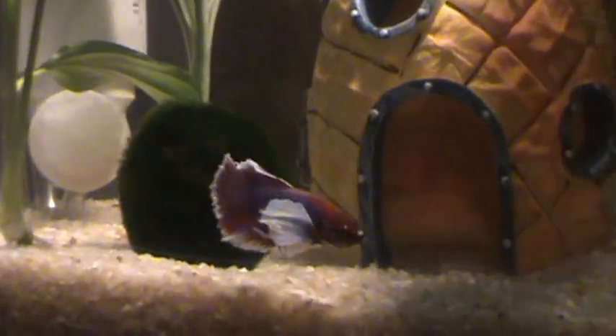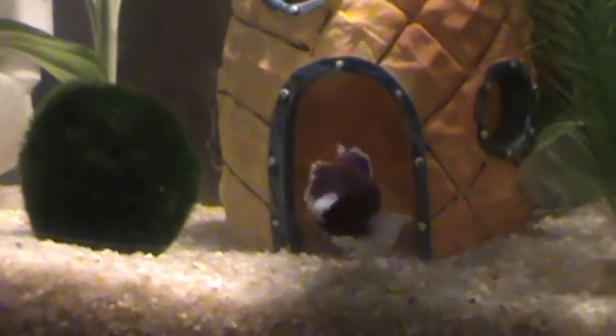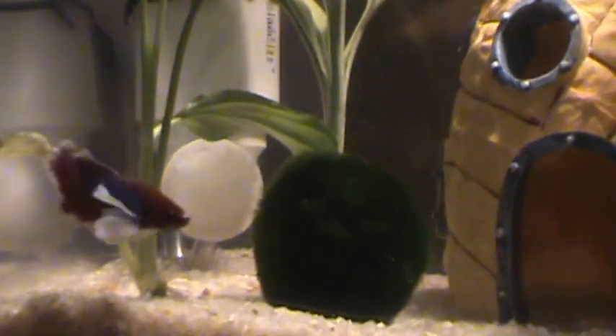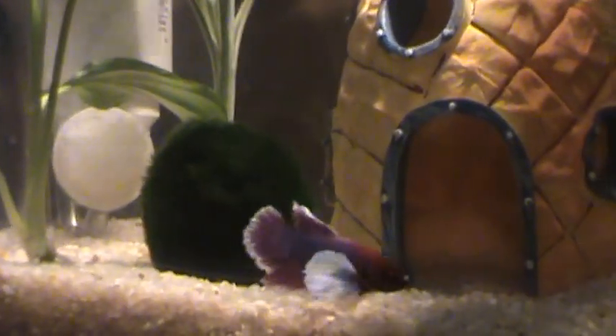He just moves all day. I don't know if he sees his reflection a lot and that's why he does it, or he's just active. He never just lays at the bottom or at the top, so I'm thinking he must be happy.